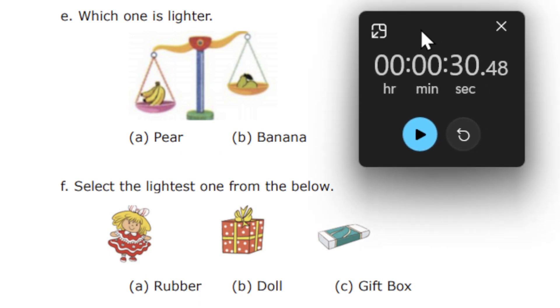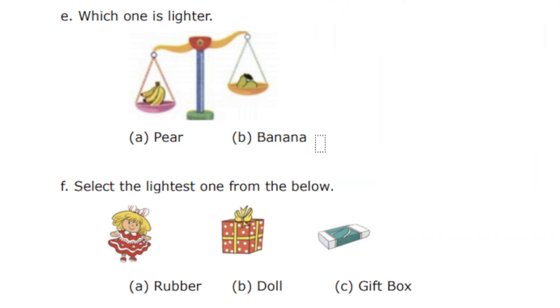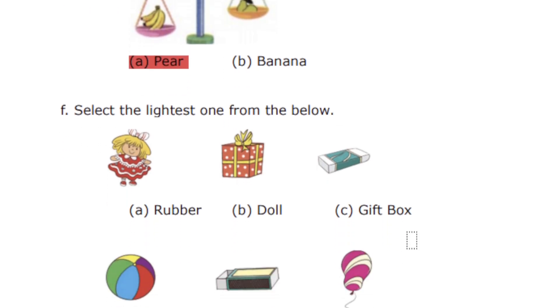Next question: which one is lighter? We have banana and a pear. Find out which one is lighter — banana or pear. The time is running. Think and write the answer. All the questions are very simple and easy. 30 seconds is over. So the correct answer is pear.